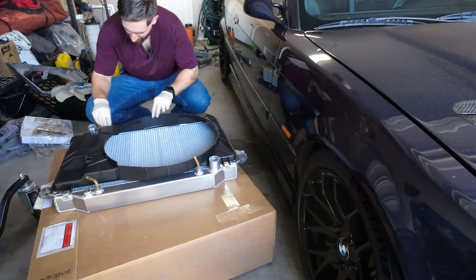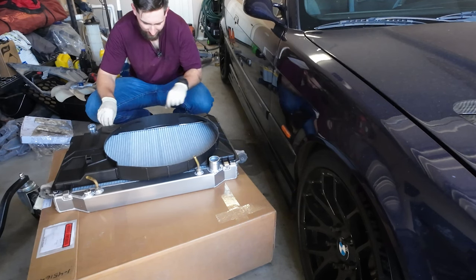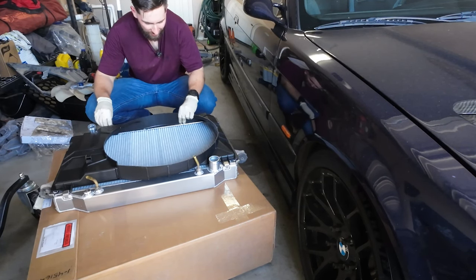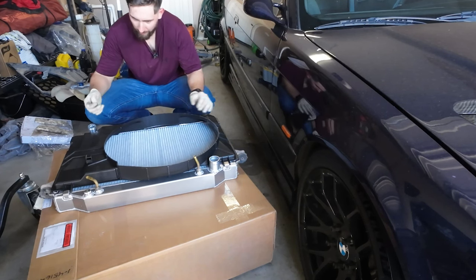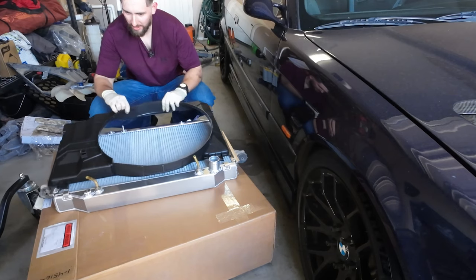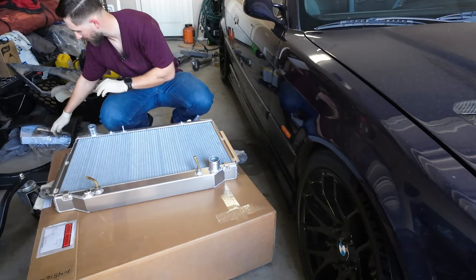Just checking the fitment of the shroud and it looks like it's good to go. Toyota thread — love it. I'll wait to put this in, but I know what bolts I need, so I'm going to set this off to the side.